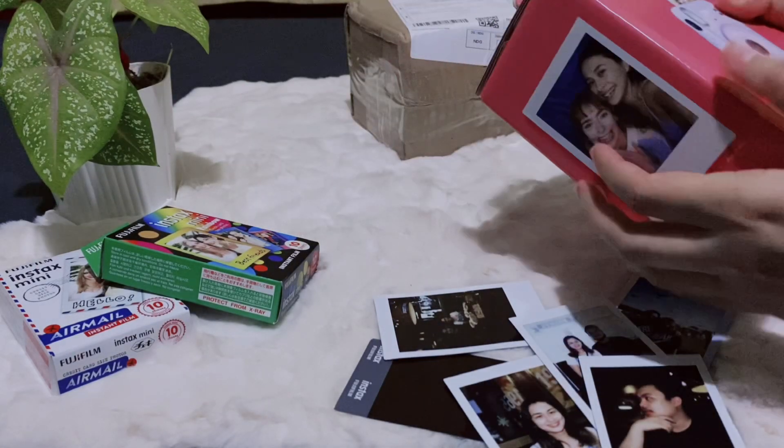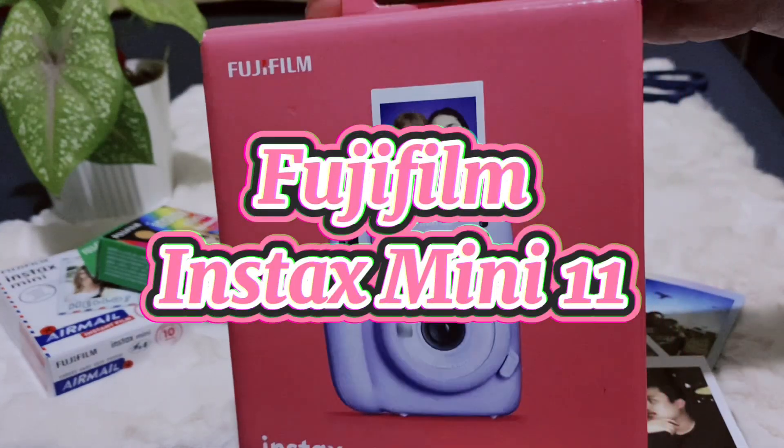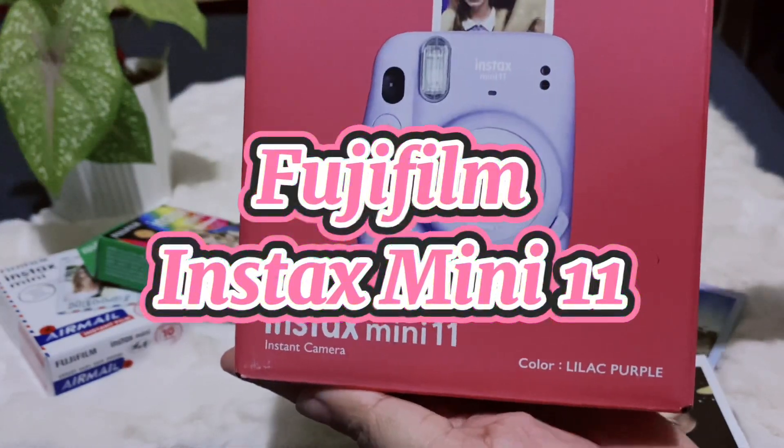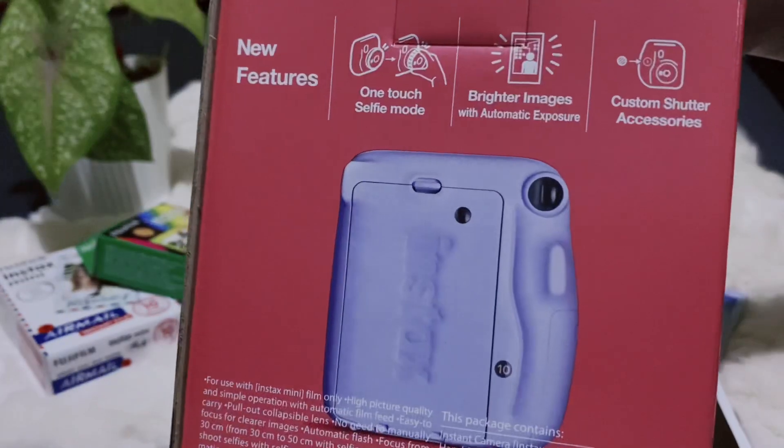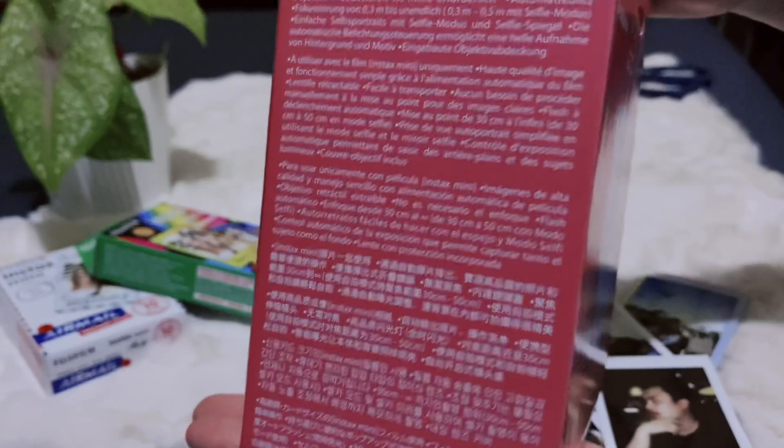Hi, Caribbean! So now, we're going to unbox this Instax Mini 11 from Fujifilm in the shade of Lilac Purple. Taray!